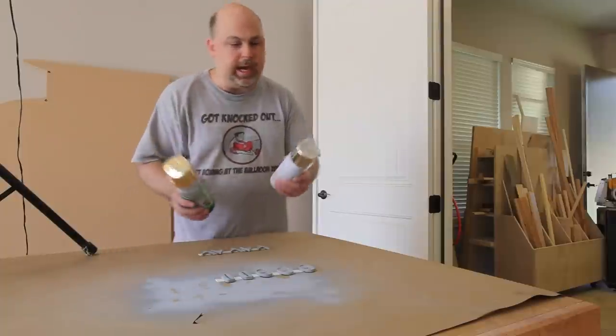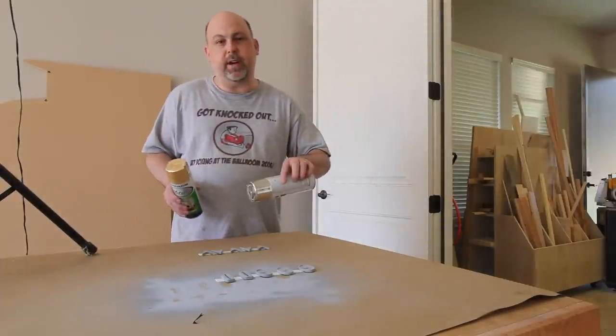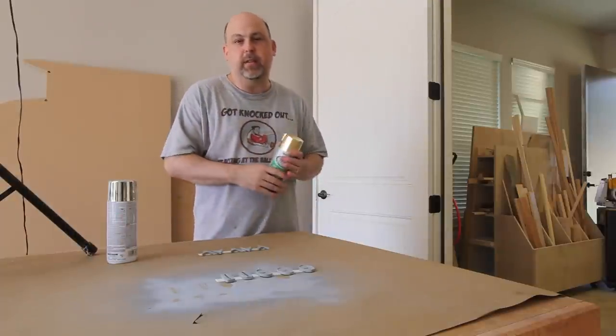I've got two different colors of paint here. I have some chrome paint and I have some gold paint. I'm going to paint the Federation emblem with the chrome paint, and the gold paint I'm going to use to paint the Comm Badge.